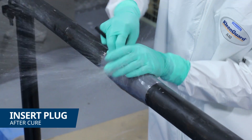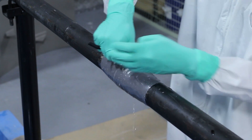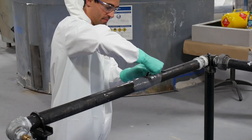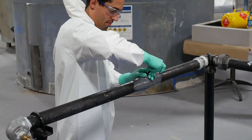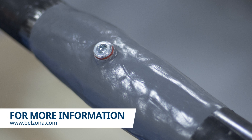Once cured, the plug was inserted and tightened with an Allen key. Our live leak solutions provide a safe and easy to carry out repair that helps reduce downtime and does not require hot work.